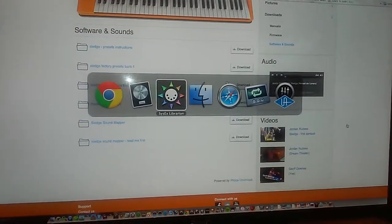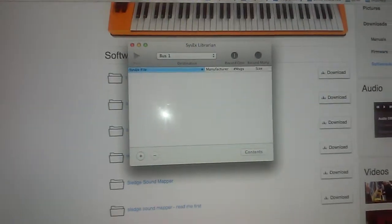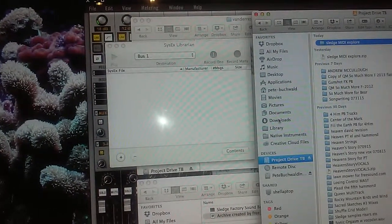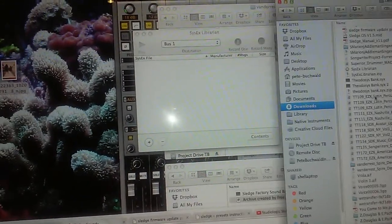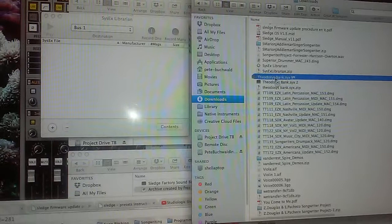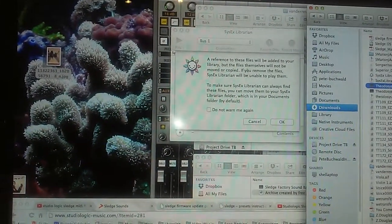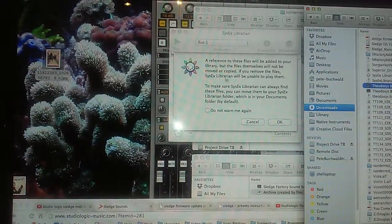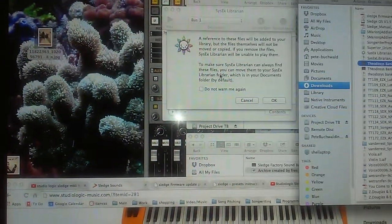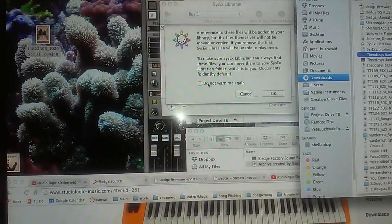We've downloaded the SysX app - it's a very simple SysX Librarian. All we need to do is drag and drop our SYX file. Let's find it in Downloads - here it is, Theo's bank. We're going to drag and drop that into the SysX player. A dialog says the file reference will be added to the library but the file itself won't be moved or copied.